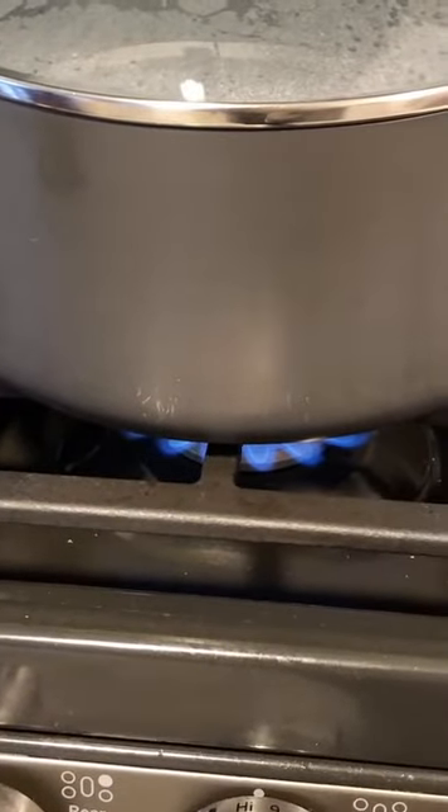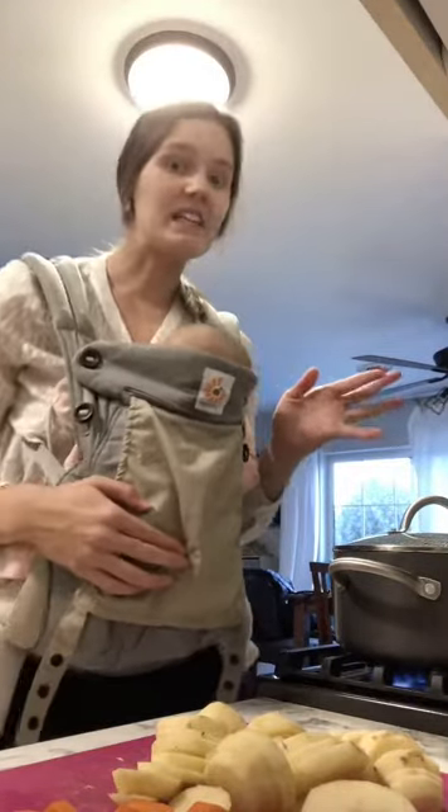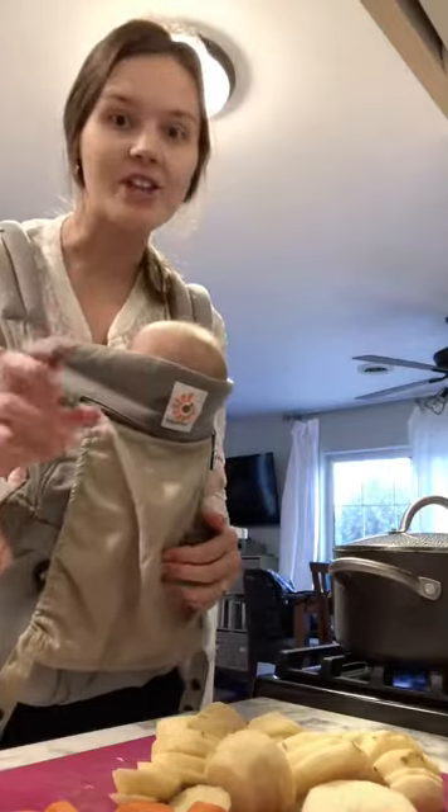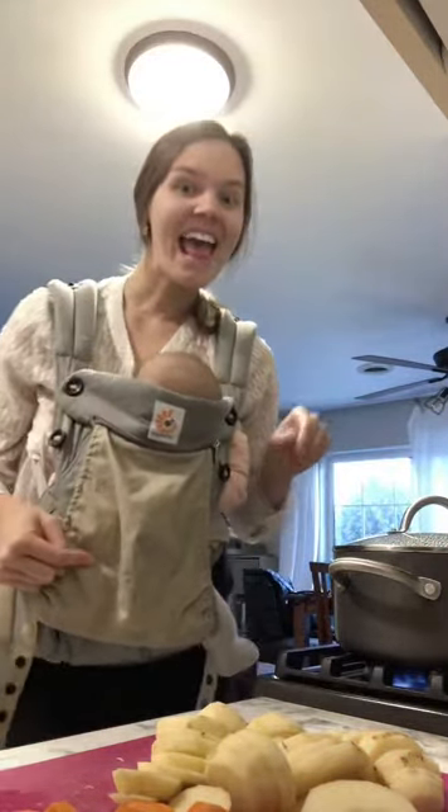Just boil some water here. You've all heard that saying that a watched pot doesn't boil. Well, I want to let you know there's magic happening in this kitchen because this watched pot did boil and it put a baby to sleep. One cup of carrots and two cups of potatoes. I'm going to proceed with caution as to not burn my child.